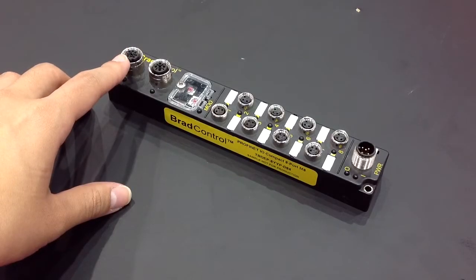On the Ethernet ports, there are two ports per block. The ports can be using standard threaded M12 connectors or our ultralock connectors.